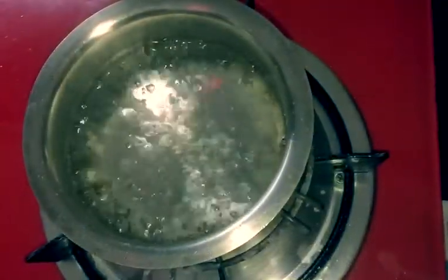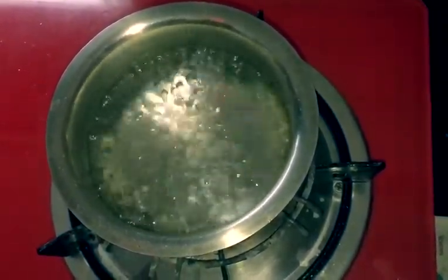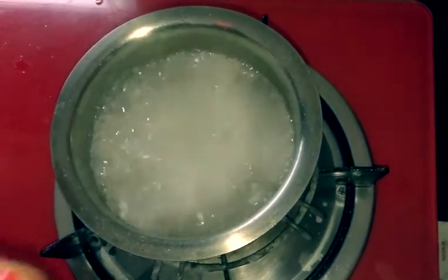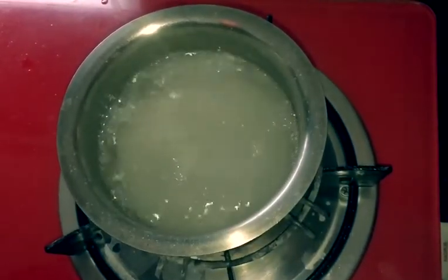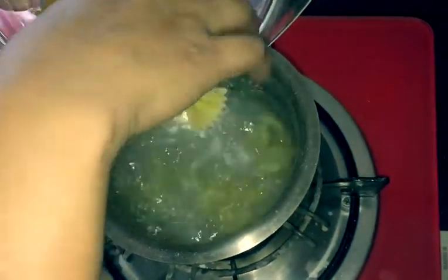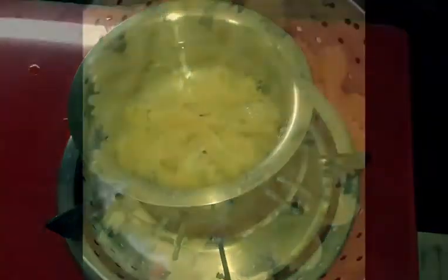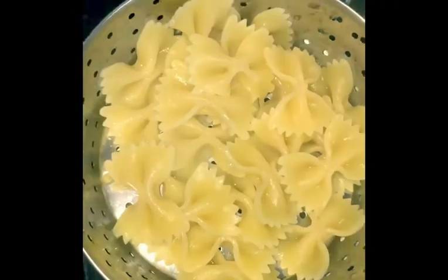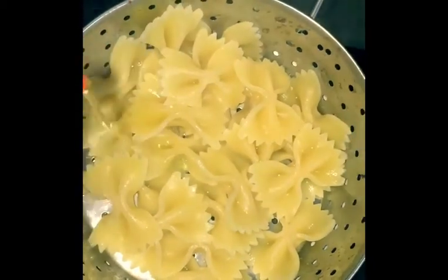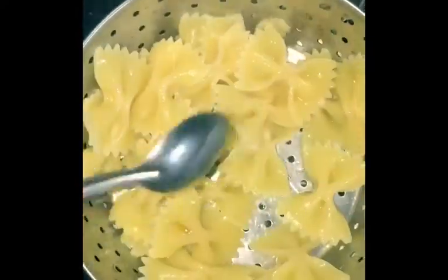First of all, we will boil the pasta. Then we will pour the pasta and mix it in a little oil.